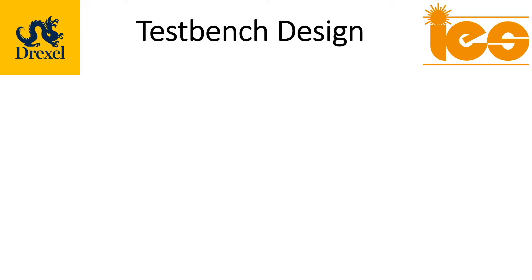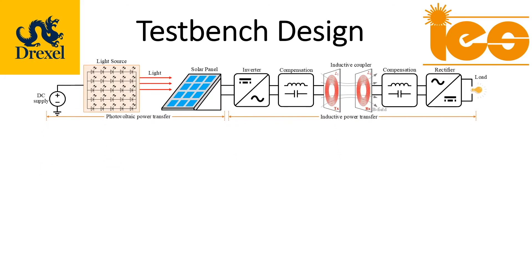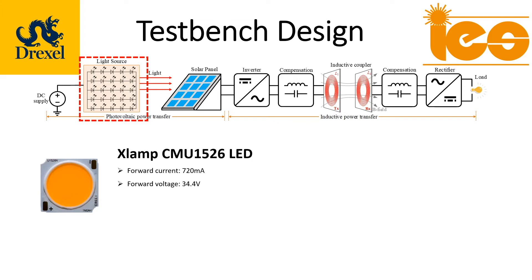First, I want to briefly go over our test bench design setup. We have the light source and solar panel. The light source is constructed from LEDs, which students connect in series and parallel to create an array.